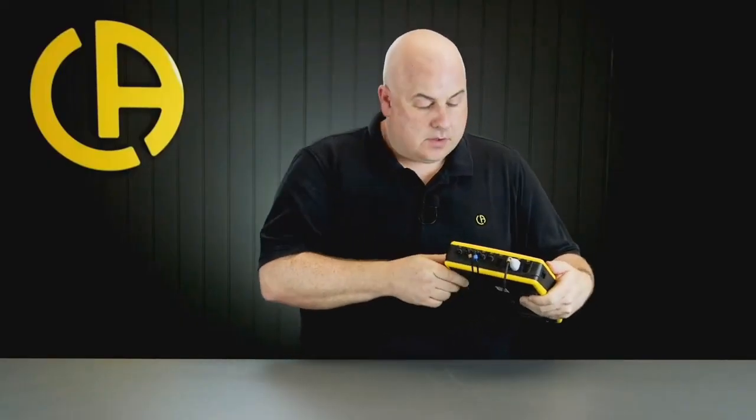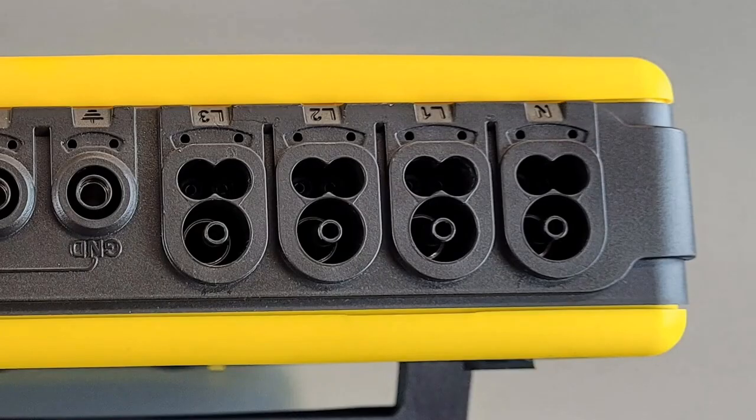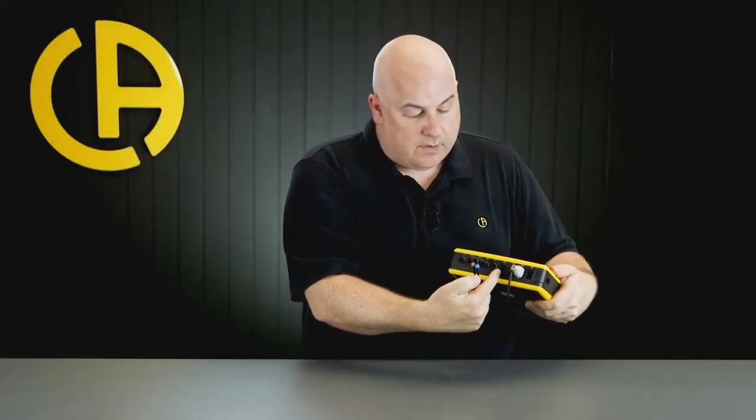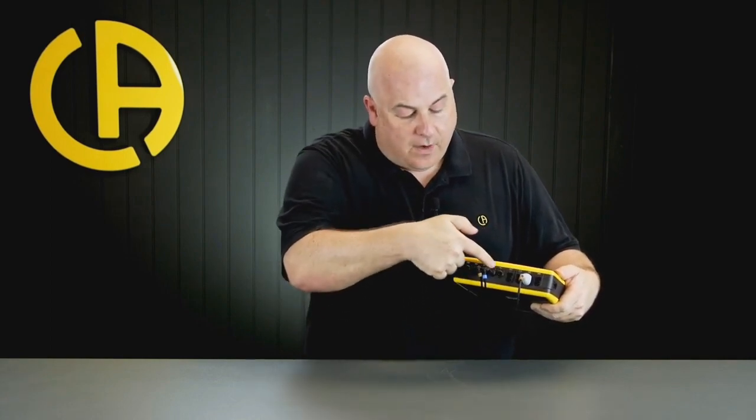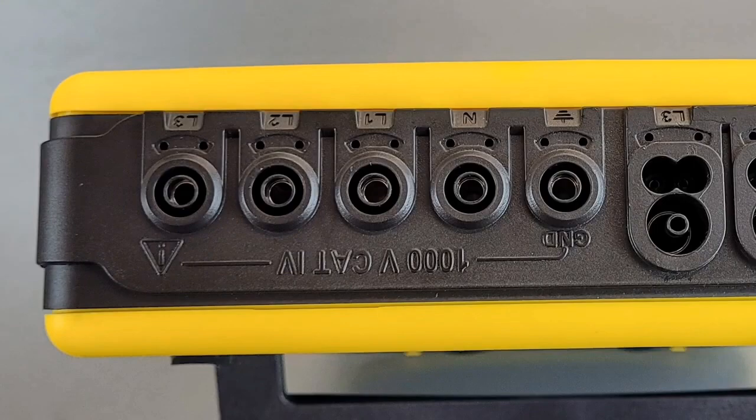On the top of the product we've got four current inputs, so we can use four different current sensors - one for each phase and one for the neutral. We have five different voltage inputs: one for the earth or ground, neutral, and then the three phases. The inputs are all isolated from each other, so they're totally independent inputs.